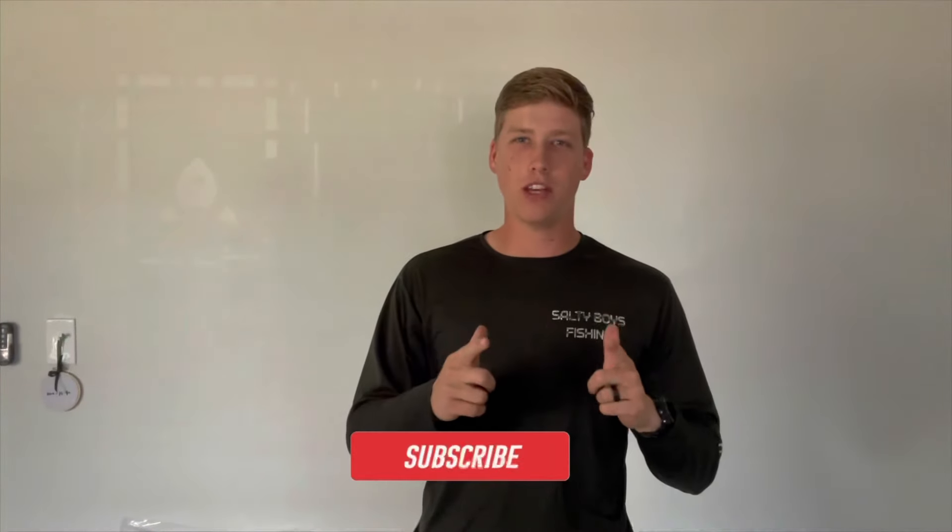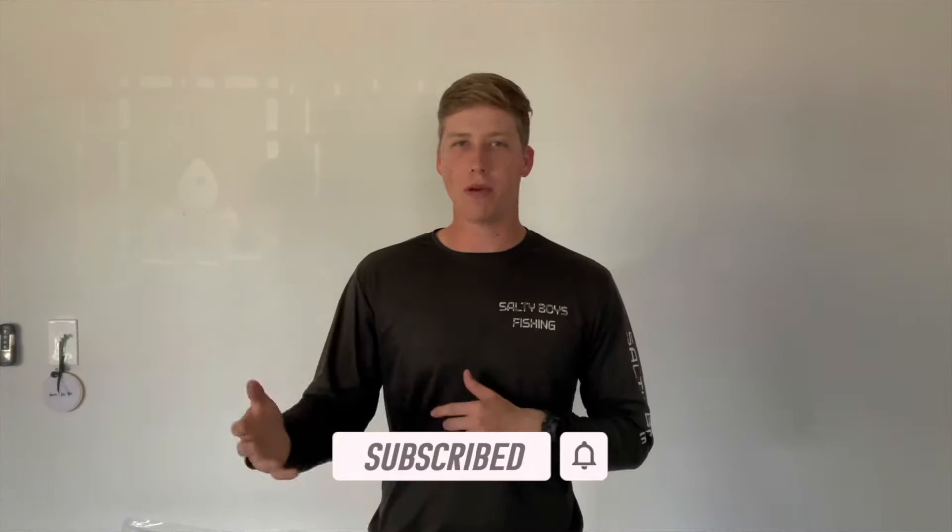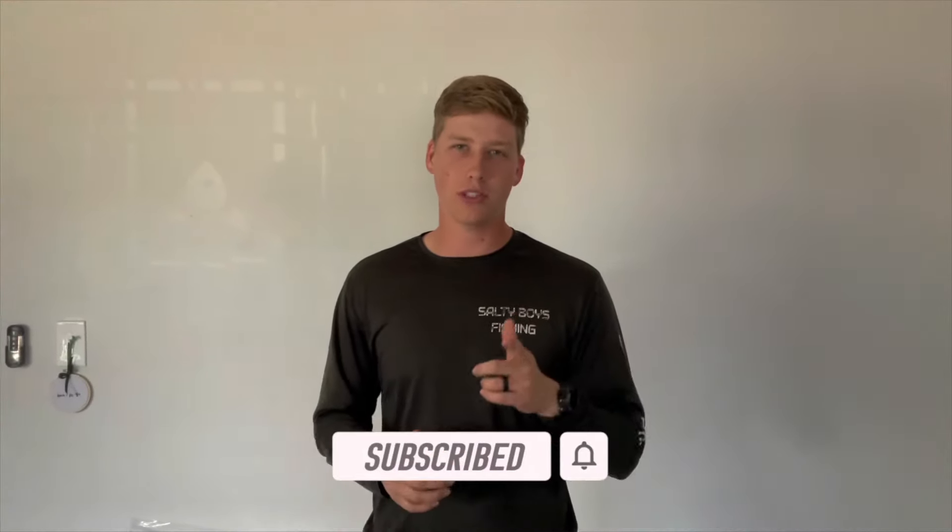I hope you guys enjoyed today's video of the engine room tour. If you guys haven't already, go ahead and like and subscribe, and comment what you guys want to see next. And as always, stay salty.